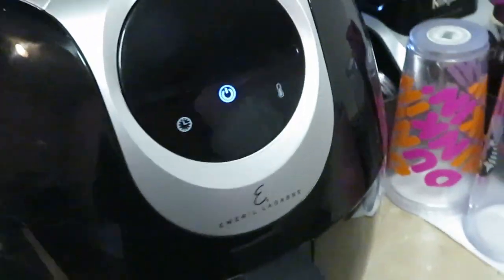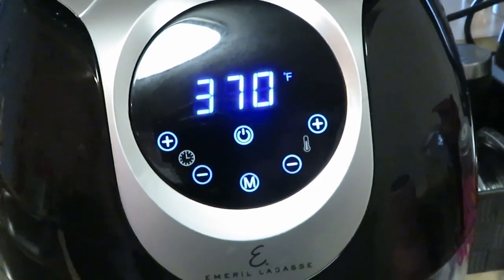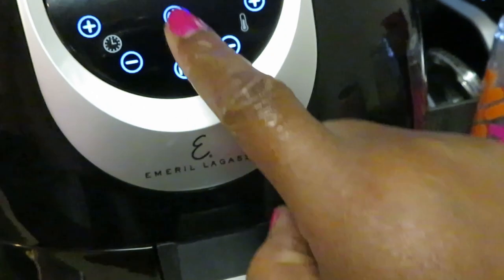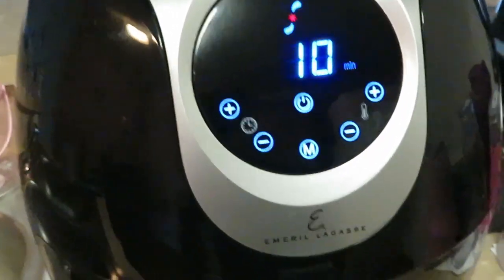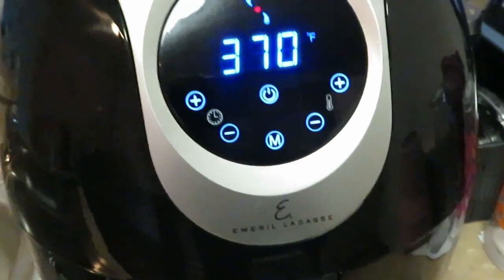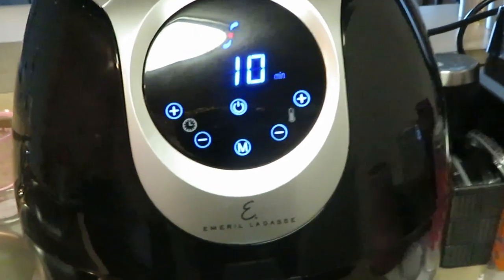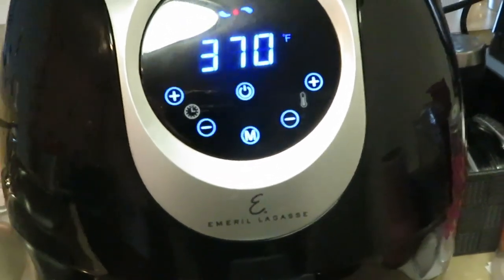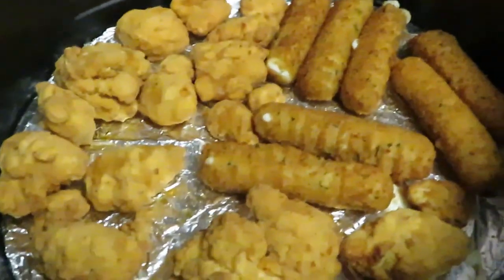It automatically sets itself to 370 degrees for 15 minutes, but I don't want 15 minutes — I'm going to do 10. I'll come back at about 5 minutes, flip everything over, and cook it for the other five minutes. Quick and simple, in and out. We'll be back to check on the popcorn chicken and mozzarella cheese sticks when they're done.